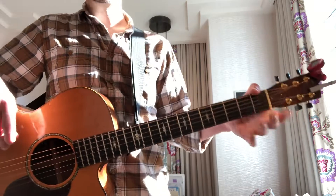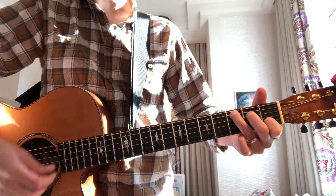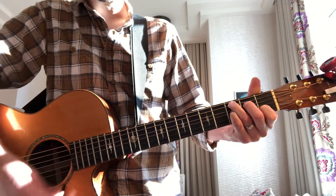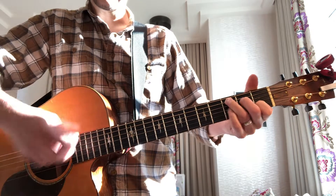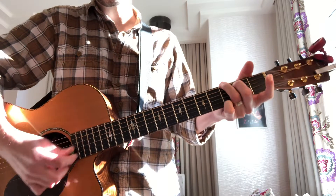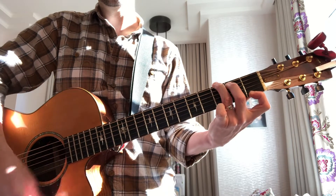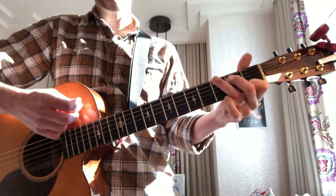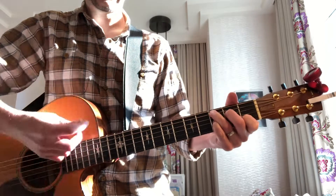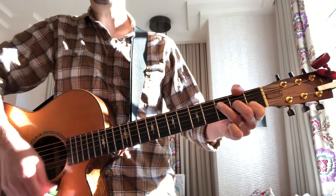Then we also reintroduced the C chord cycle. That starts with basic C, traditional C, and C7 — which adds your pinky to the third string — then F, and then G3, which is the G that feels and looks like a C, and G7 which substitutes your first finger on the high E. So again you have C, C7, F, G to G7.